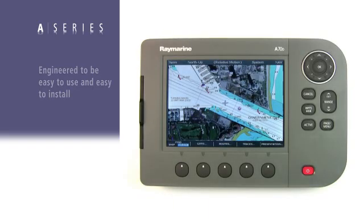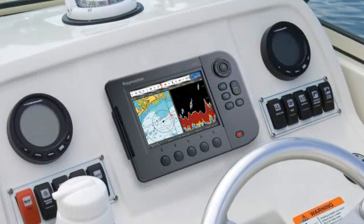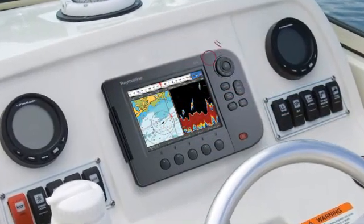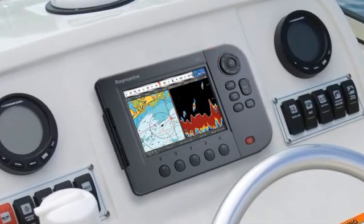The A-Series are engineered to be easy to use and easy to install. Each display features an internal high-sensitivity GPS sensor built right into the display — no extra antenna and cables are required. Simply mount the unit on your dash or console, and the high-sensitivity GPS delivers excellent accuracy, even when mounted under a bimini or hardtop.